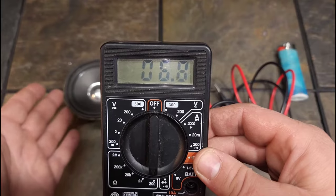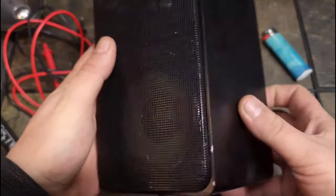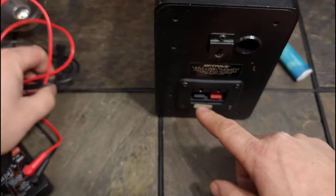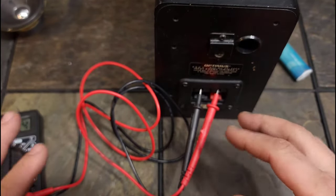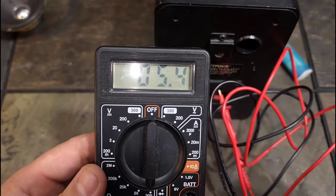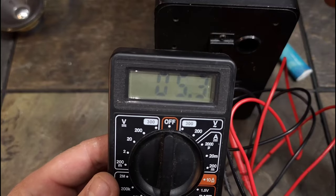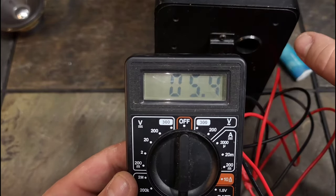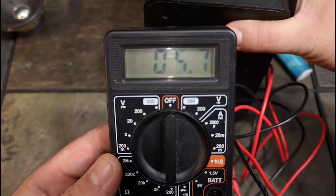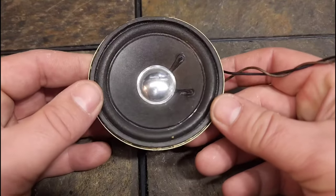Also be careful not to move the speaker at all, because any movement will kind of change it. Now I have my Optimus Pro 7 — this also states that it's an 8-ohm speaker. I'm going to do the same thing: plug the leads into the speaker terminals. Because you're measuring resistance, it doesn't matter if the red goes on the black or the black on the red. This one's reading 5.5 — it has a crossover in it so it can fluctuate. This also demonstrates — make sure you're not moving the speaker, because that will change the resistance.